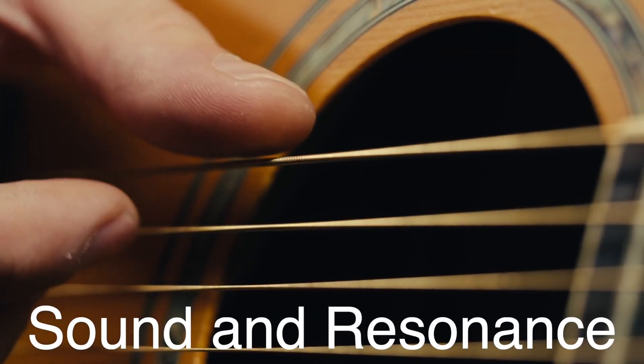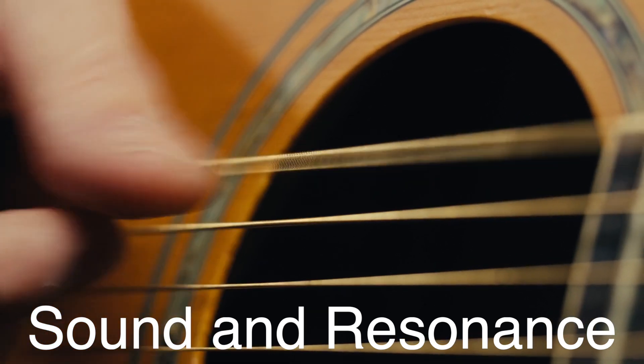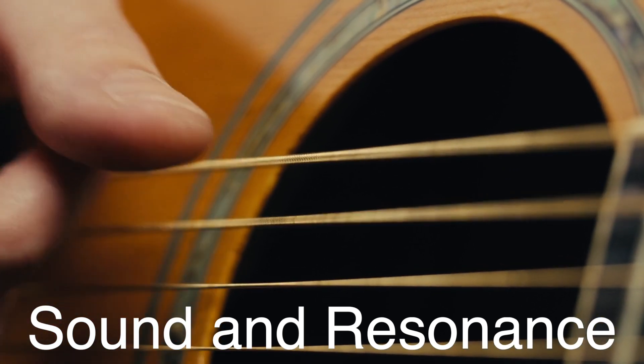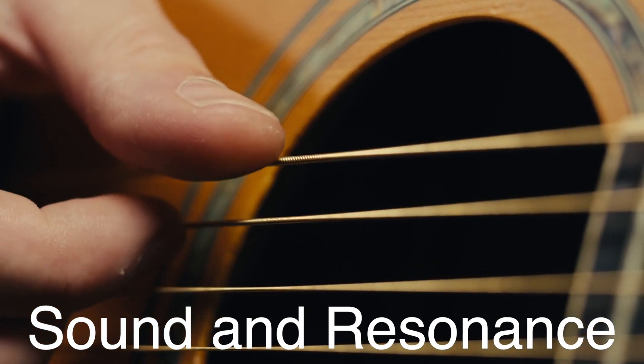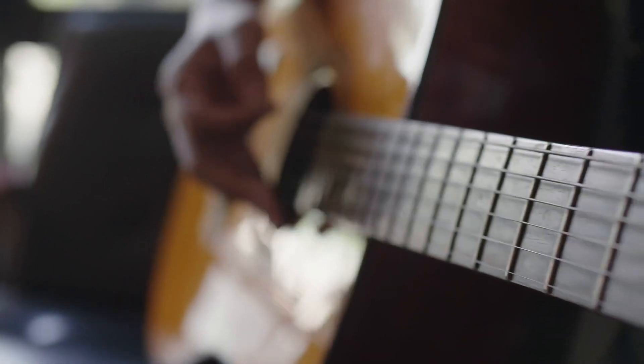Strings alone don't make a whole lot of sound. What you're hearing isn't just the string vibrating — it's the whole guitar resonating. In an acoustic guitar, the hollow body amplifies the sound. When the strings vibrate, they make the soundboard vibrate as well. The soundboard, in turn, moves the air inside the guitar body, creating a much louder sound than the strings alone would make.